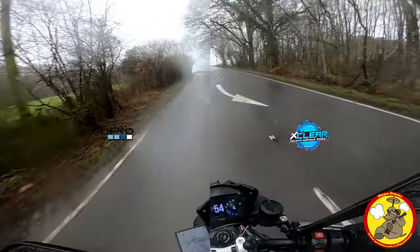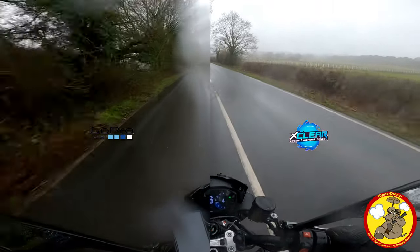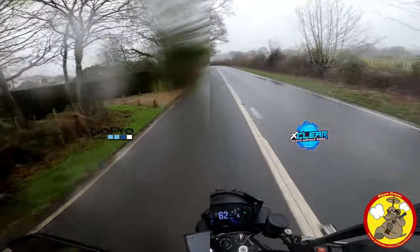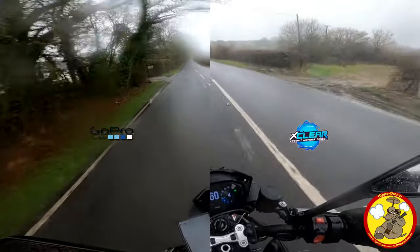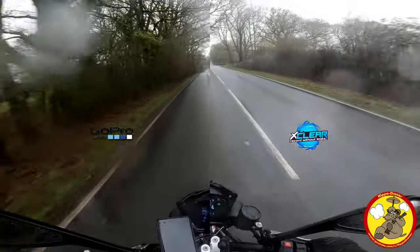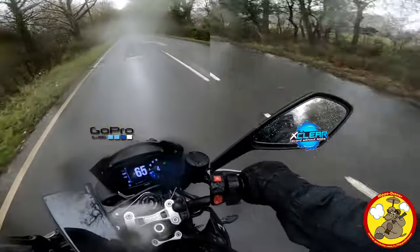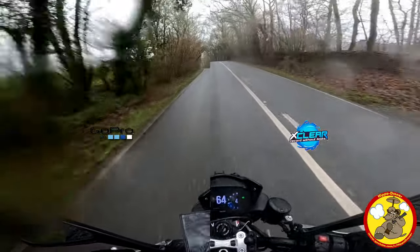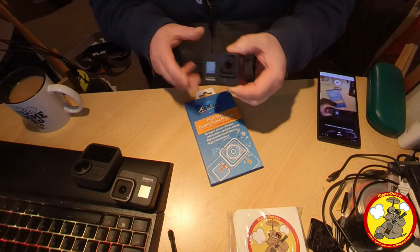I'll put links down to where I got the X-Clear products from. You'll have to check if they do them for your cameras, but they definitely do them for all of mine except for my 360 ones. So X-Clear, if you watch this video and you're developing a product for the 360 cameras, I would really love it if you got in touch with me. This isn't funded or supplied by X-Clear — I bought these products. I like to rave about products I enjoy and think are worth people buying with their own money, and a better way of doing that is to buy one with my own money and say it's good in a little video like this. Here's how I installed the lens protectors onto my GoPro Hero 8 Black.